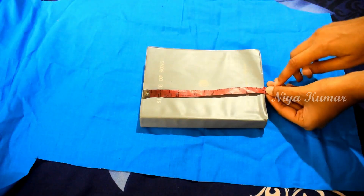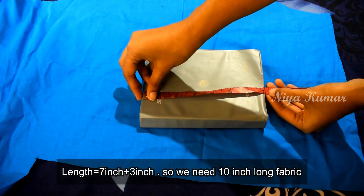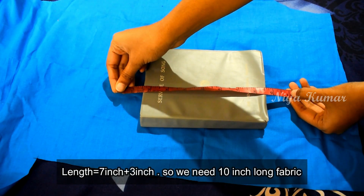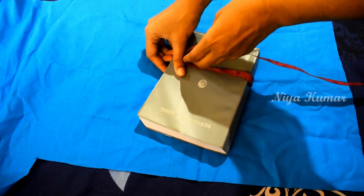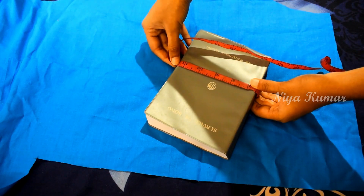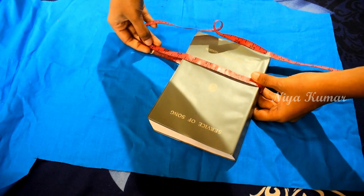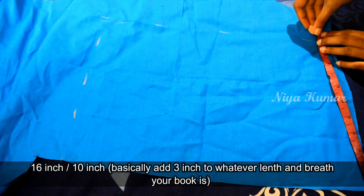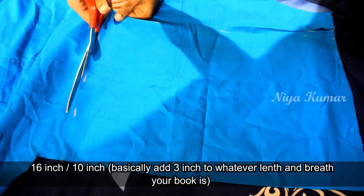First, we need to measure the length of the book for which we want to make the cover and add 3 inches to it. Then measure the breadth of it and add 3 inches on either side. So basically the length and breadth of the book are 7 inch and 11 inch, so I need 16 inch by 10 inch fabric. Mark it on the fabric and cut it.